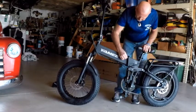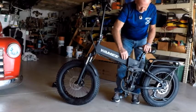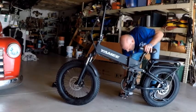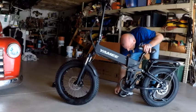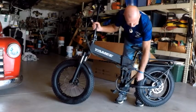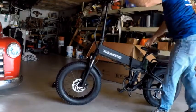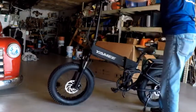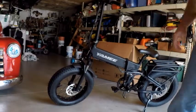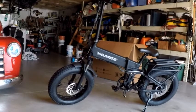There's the plug for the charging — put it in. Bring the pedals out, lock them in. Bring that down. Now let's do a little quick walk around.